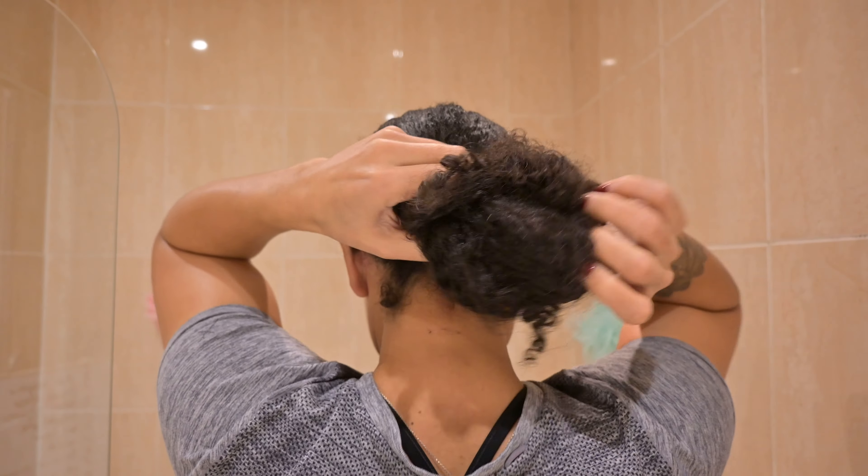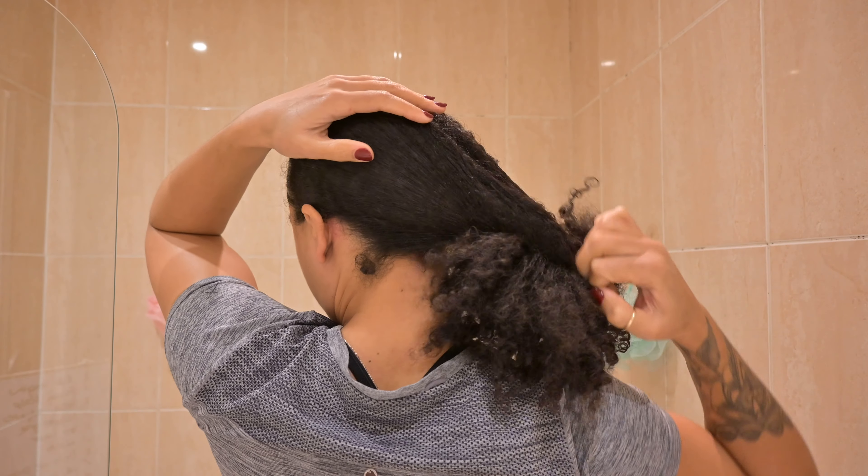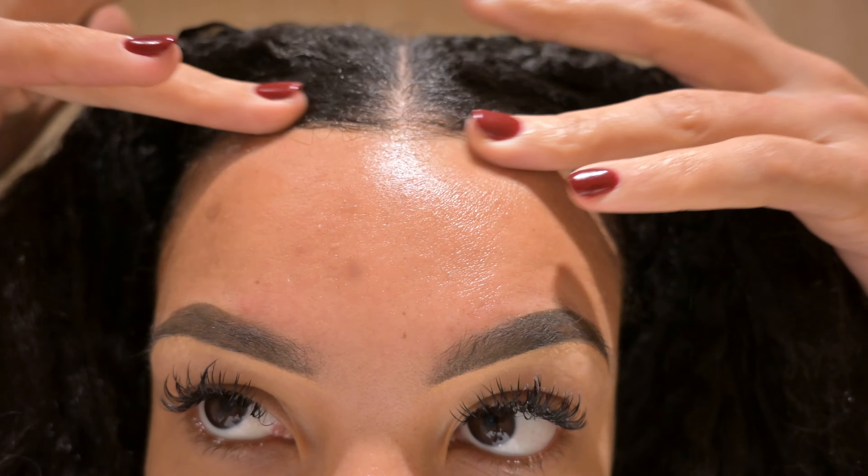We're starting this wash day on an old bun. This was a slick back bun I did for New Year and it's been in this bun for a couple of days now. I did slick it with the Wetline Extreme Gel, but that is on top of the other gels and leave-ins I've had on my hair from the previous wash day. So yeah, it is in need of a little bit of a clarification today.